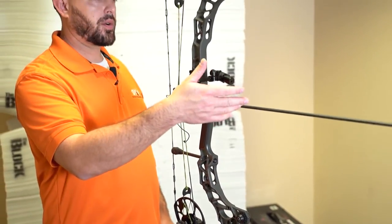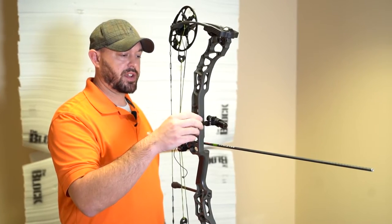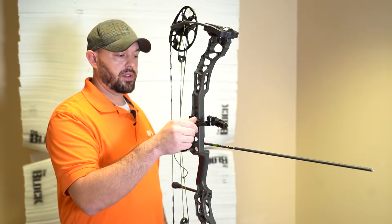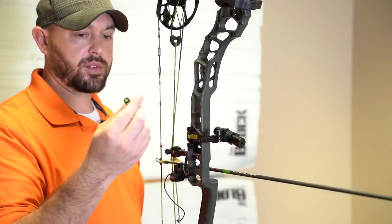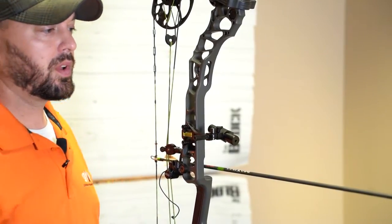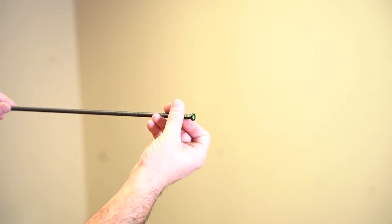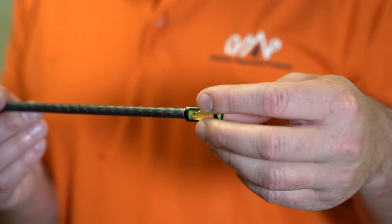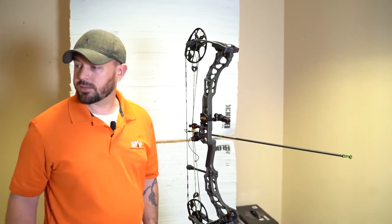Now we have the bow nice and level. I have an arrow already installed and I've installed the rest, so I'm going to check and see how the nock height is. We can remove the arrow tool and then that same arrow level we'll put right in the end of an insert — they're all universal threads. It looks like we need to make just a little bit of an adjustment.